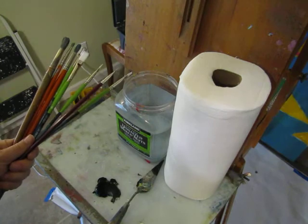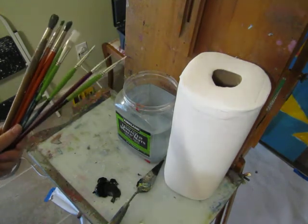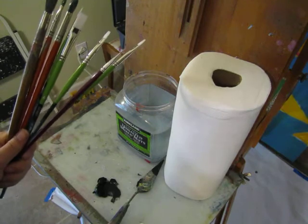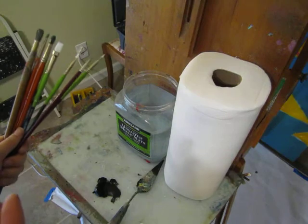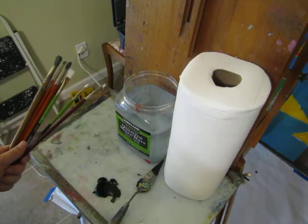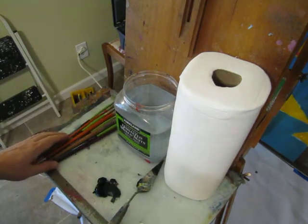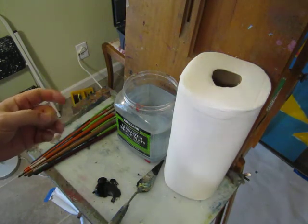These are just a couple of brushes — keeping it really simple here. All you need is some kind of mixing surface: it can be wax paper, an old kitchen plate, or an old glass section from a mirror. I would recommend taping it to the surface so if it does break you don't have shards everywhere. This is just a thin sheet of plate glass that I taped down. That's going to be about it in terms of getting started.